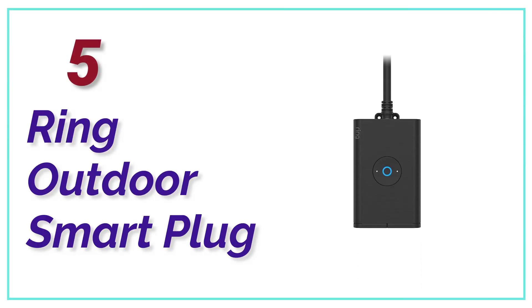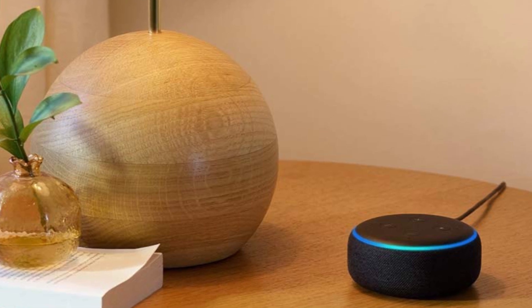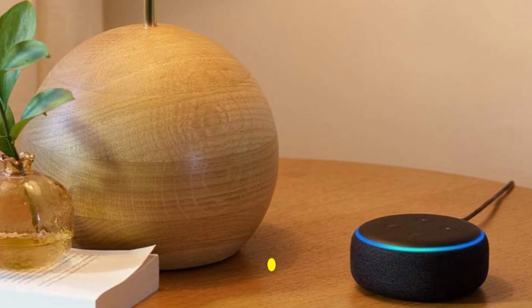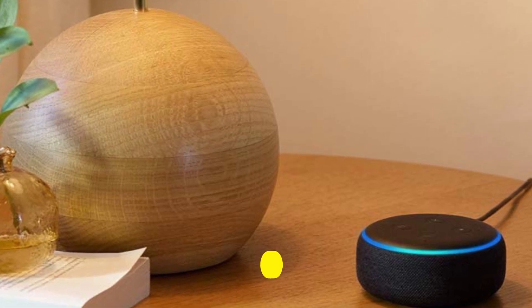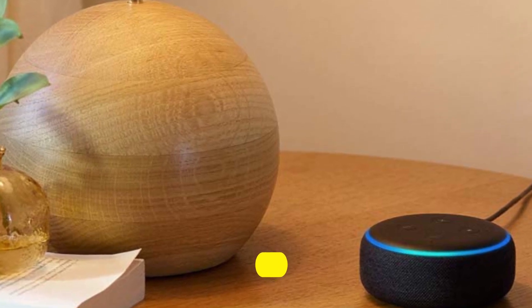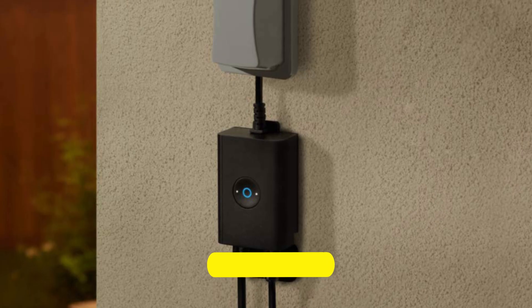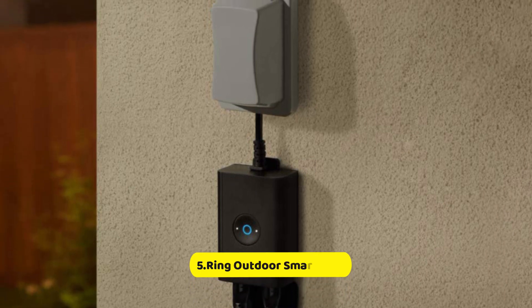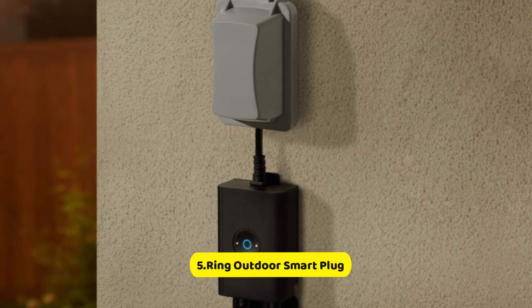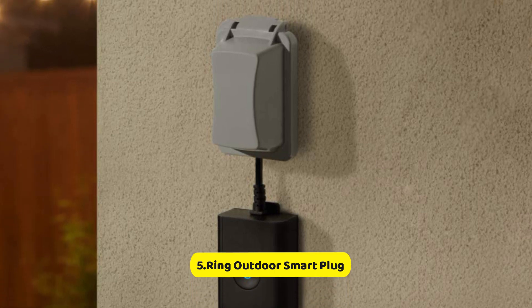At Number 5, Ring Outdoor Smart Plug. The Ring Outdoor Smart Plug is a large brick. It has two plugs, each one protected by a flap of rubber. The top one has a 6.5-inch cord, sufficient to connect into an outlet outside and still be in a position to shut the door of your outlet. The prongs are situated at an angle right to the cord, which allows you to shut the door.